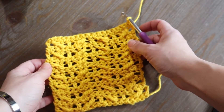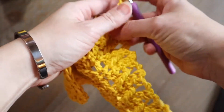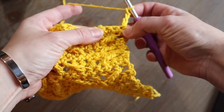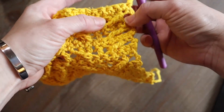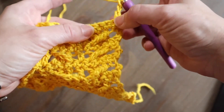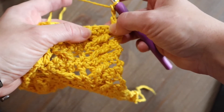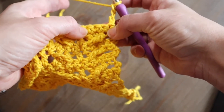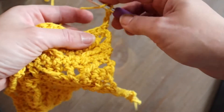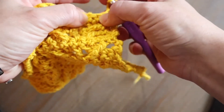Once you've created a row of single crochets, on the right side we'll begin by making three chain stitches. Those three stitches will count as our first double crochet. Our first stitch is going to be this slanted treble crochet — we're going to count that chain as a stitch, which would lead us to the next stitch, however we're going to create the slanted treble into the third stitch. So we're going to make our treble crochet by skipping the next two stitches and working into the third.